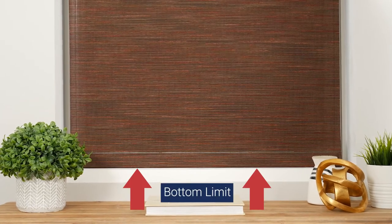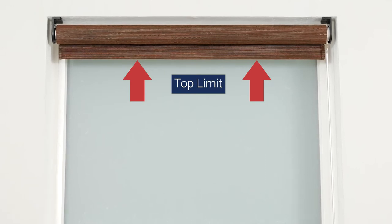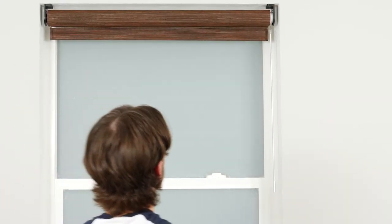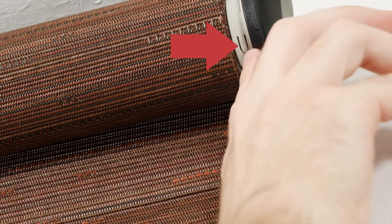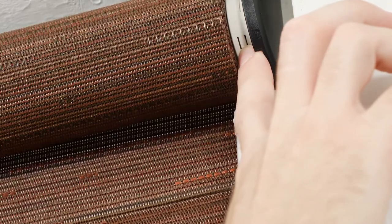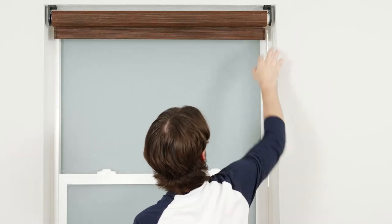Your shade arrives with upper and lower limits already programmed. However, you may choose to adjust these settings for your own convenience. First, you'll need to delete the currently programmed limits. Press and hold the program button on the front of the motor head for approximately 8–10 seconds. After a few seconds, the shade will jog once. Continue to hold until the shade jogs one more time, which confirms that both limits are deleted.